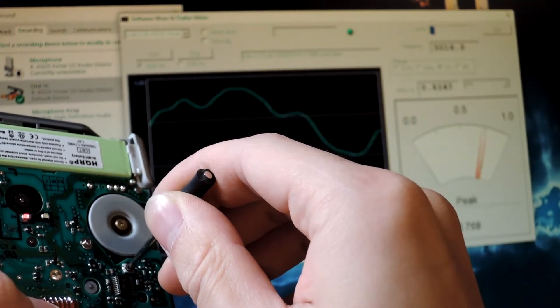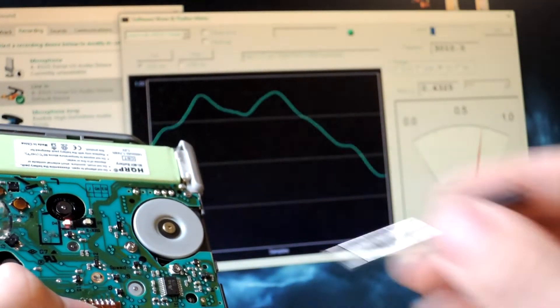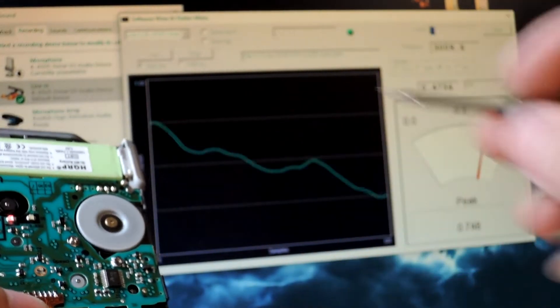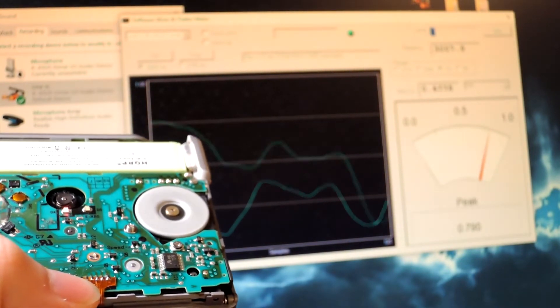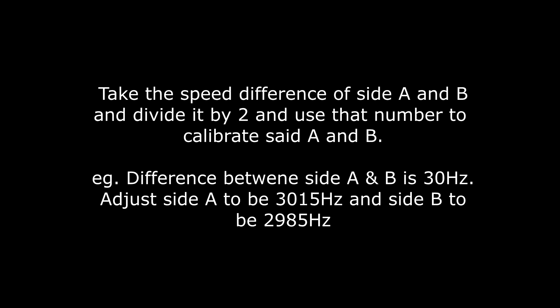With side A, you want to correct it as close to 3kHz as you can. So when you measure side B and it ends up being faster — let's say plus 30Hz — just take half of that and make that the difference between side A and B. So make side A plus 15 and side B minus 15, to get the speed in between.